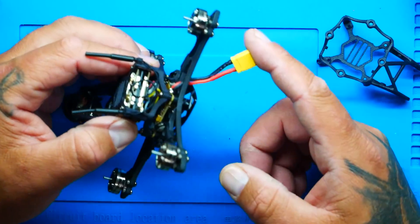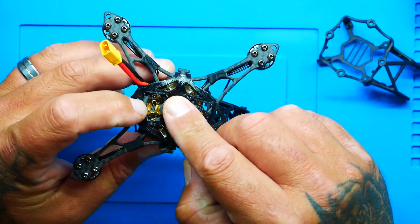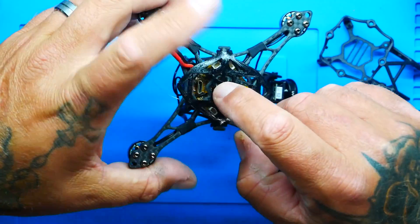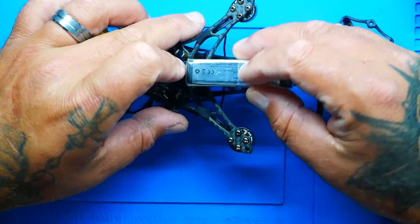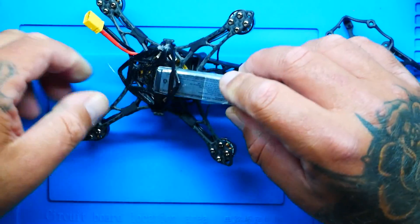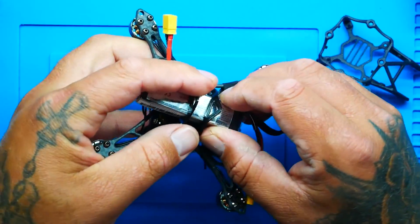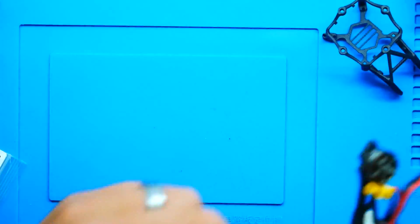You've got an XT30 connector and a micro USB connection right here — it's underneath, so no matter how much finagling or wiring, or if you add LEDs, it's accessible all the time. You're going to want to run a 2S battery. I have these nice Bosch batteries. Watch this — you lift up your 3D print and it's as simple as sliding it in. You just slide it to the middle and you are locked and ready to fly.